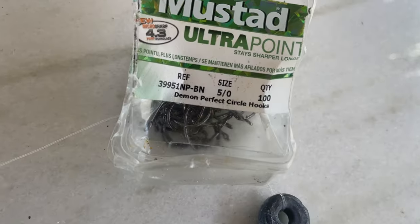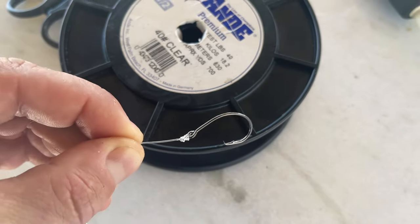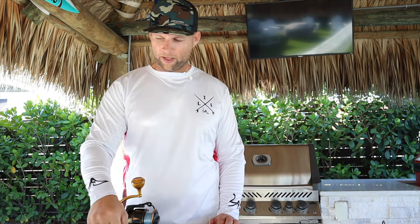At the end of the leader I tie a 5/0 circle hook — Mustad — using a uni knot, tied directly to the end of my leader and then to my bait. The key is to make this as stealthy as possible: 40-pound monofilament Andy leader, FG knot to braid, 75 feet of line so the bait can swim easy and look as natural as possible. We don't want to overdo it because a heavy rig will scare away those muttons.